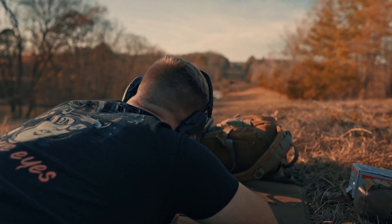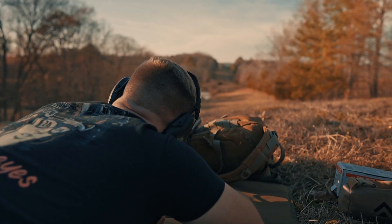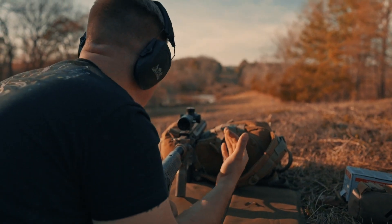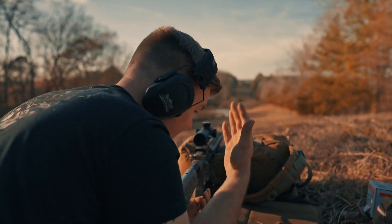I'm going to shoot for 400. There we go — that was a 400-yard hit. I'm not sure what's going on at 300, but getting those holds can be kind of difficult. Point proven here.